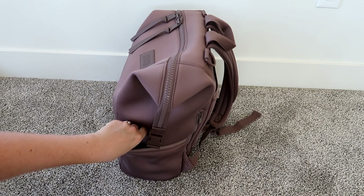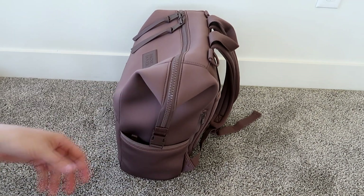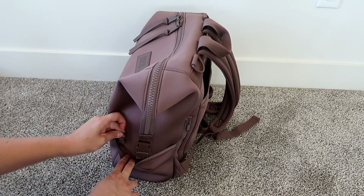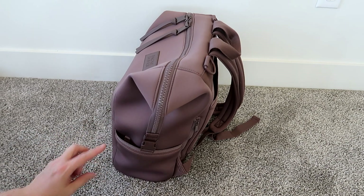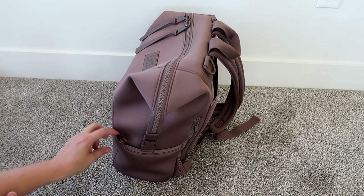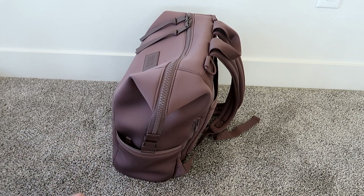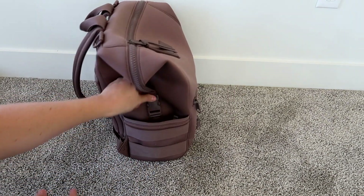In this pocket I'm also keeping a Hello Bello hand sanitizer spray. The pockets are nice and wide. You do have a little D-ring here if you wanted to attach a key leash. Mine came with two key leashes, and there are little tabs in a lot of different places to attach things, so I love that they give you lots of options to work with your bag.